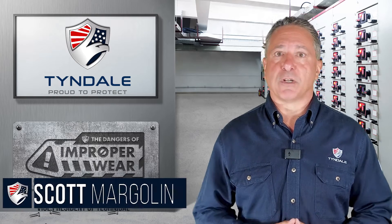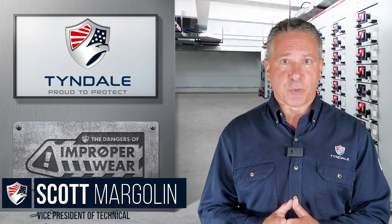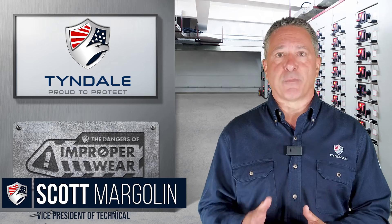Hi, I'm Scott Margolin, Vice President of Technical here at Tyndale, and welcome to another episode of the dangers of improper wear.